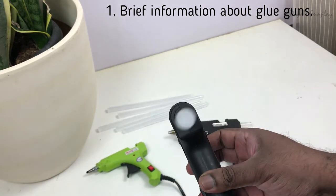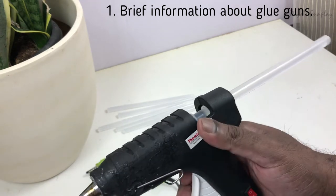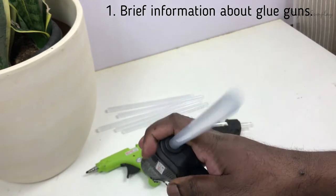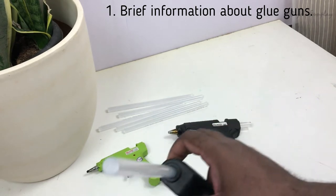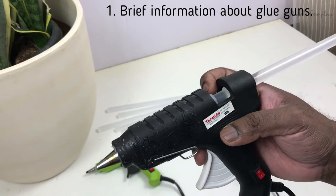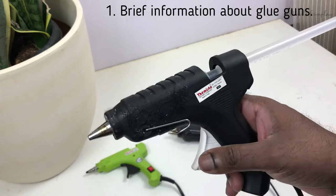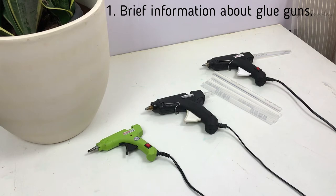I've posted more than 250 DIYs on our channel and have used glue sticks and glue guns for most of them. This video is completely based on my experience with these glue guns for the past two years. I've melted more than 250 sticks in that time and found some interesting — and some dangerous — things, especially regarding suffocation. So I advise you to watch the rest of the video. First, let me give a brief overview of glue guns.